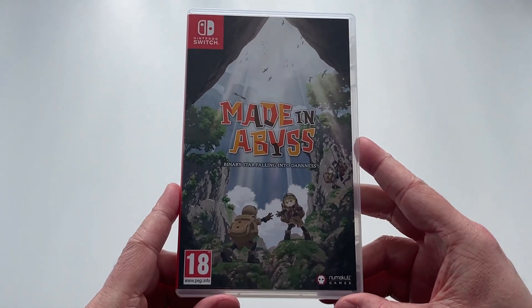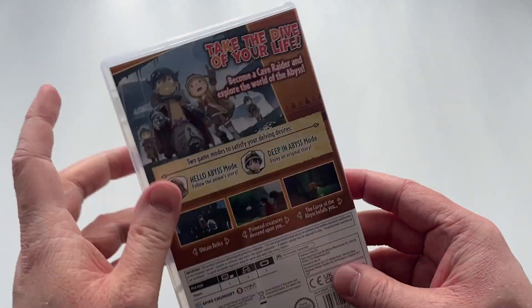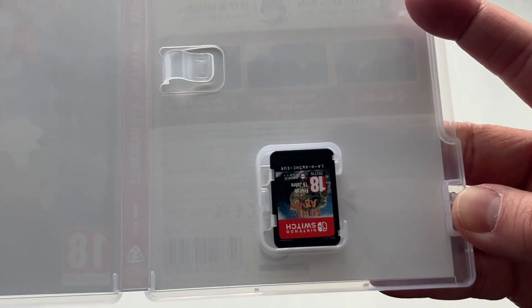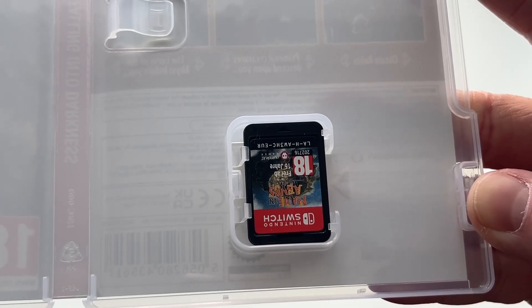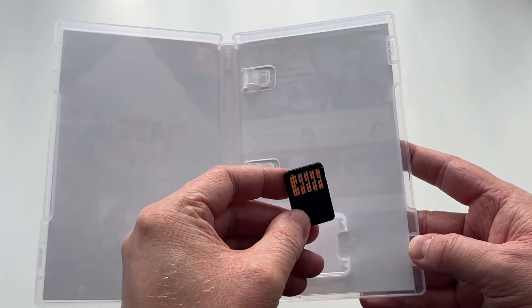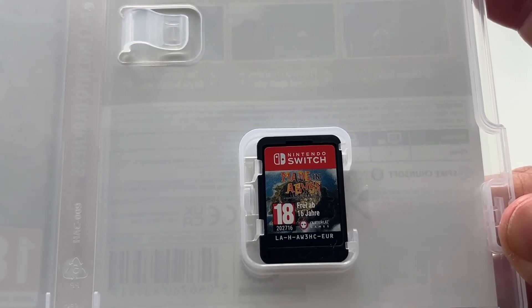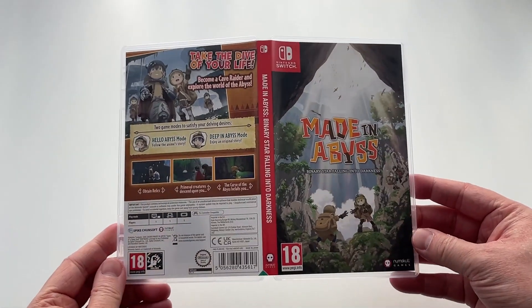With the wrapping removed from the game case, let's have a closer look. We have the front, spine, and back cover. Once we open it up, there's not much to see other than the fact that the Nintendo Switch cartridge has been placed in upside down — never had that before, so quite a unique thing to see. On the inside there's no additional artwork; it's just plain white, and there isn't even an info sheet for health and safety warnings. The cartridge itself just has the logo, some interesting background artwork, and the PEGI rating logo.